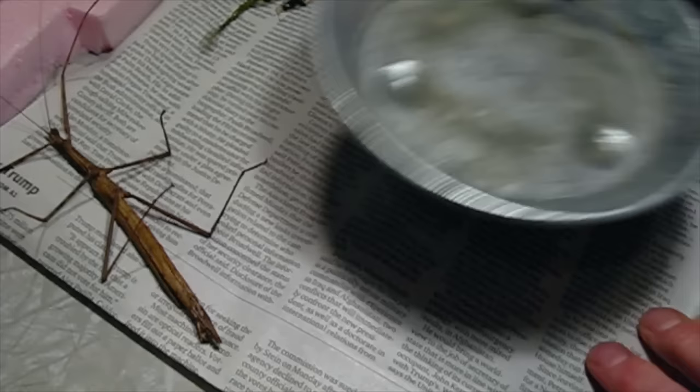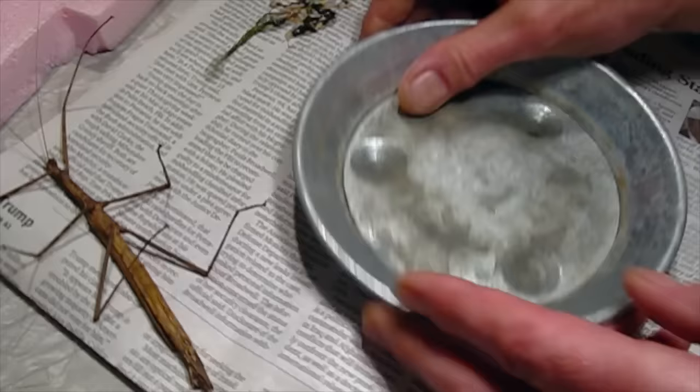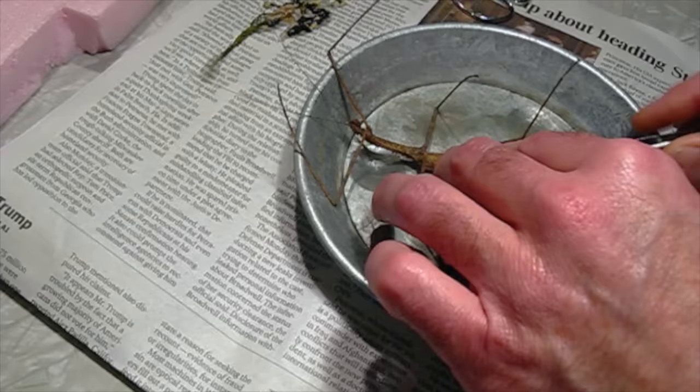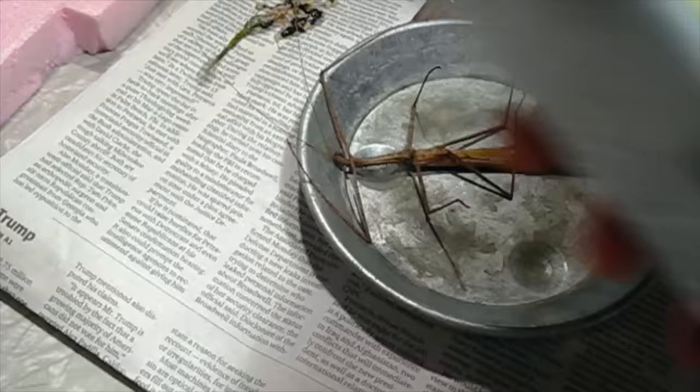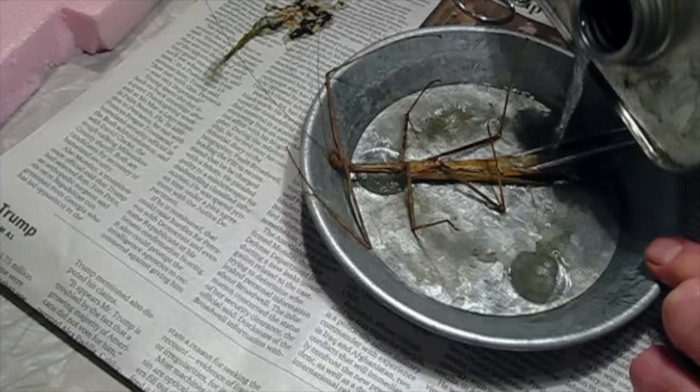This is a metal saucer that goes underneath a potted plant, and I'm going to use this to hold the acetone. I'll put the insect in here and use my tweezers to hold the hole open a little bit. Then I've got some acetone — again, this is flammable and toxic, so you don't want to breathe the fumes and you want to keep it away from flames. I'm going to pour a little bit right into the open body, and then set this outside for a little while, maybe 20 to 30 minutes.